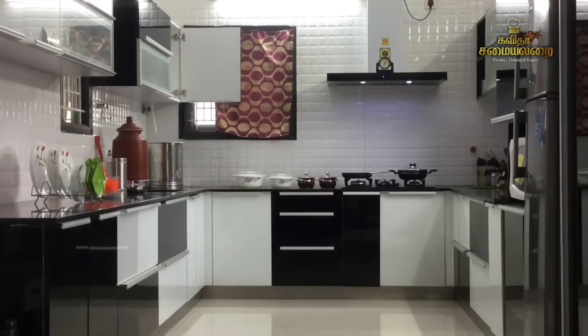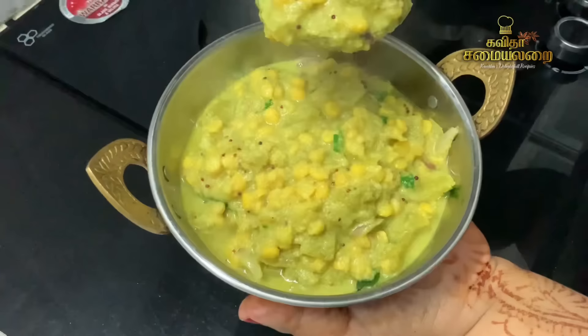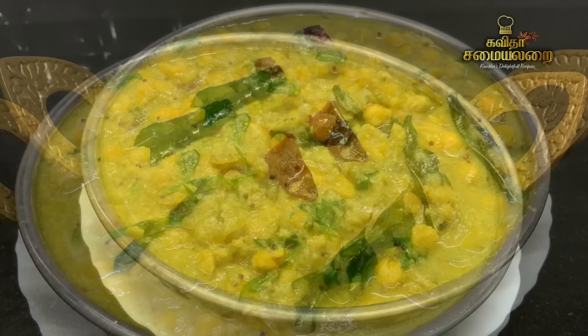Now we are going to make a special recipe. It is simple and easy to make. That is why it is so easy to make. Try the recipe.